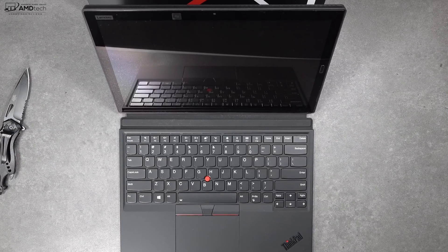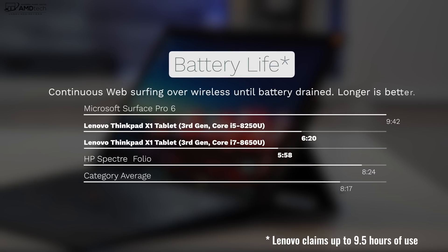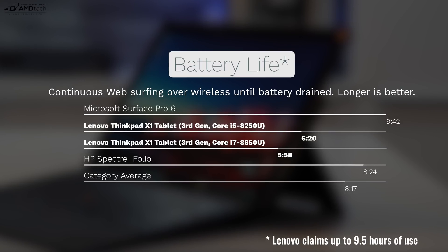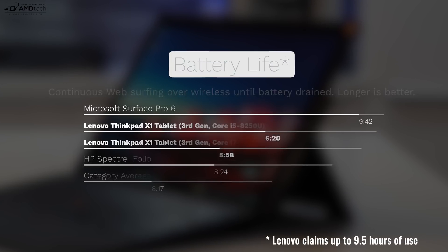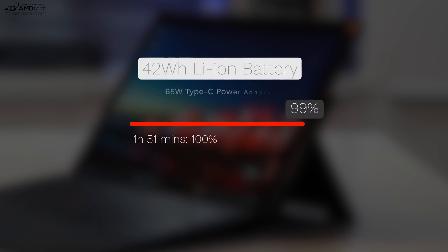What about battery life? Lenovo claims up to 9.5 hours on a charge with its 42-watt-hour battery. Unfortunately those claims don't hold up — with the Core i5 you're looking at 6 hours and 20 minutes, and with the Core i7 a little under 6 hours, which isn't really good, especially compared to its chief competitor the Surface Pro 6. It does fast charge though — it takes a little under 2 hours to get a full charge using the included 65-watt power adapter.